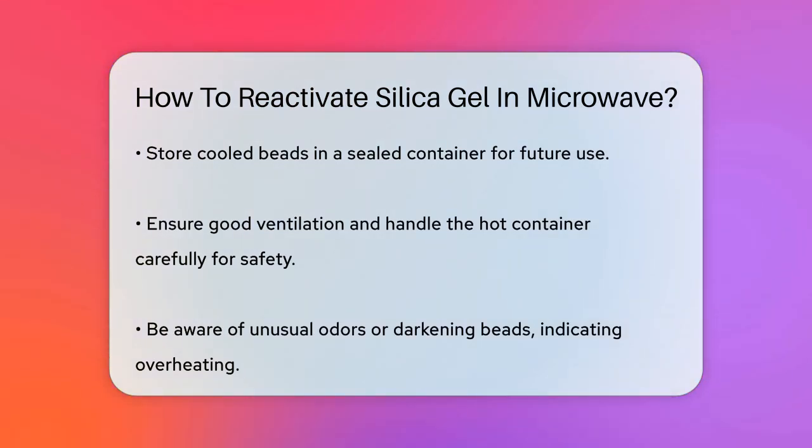Remember, safety is key. If you smell any unusual odors or notice the silica gel darkening, it's a sign that it's overheating and becoming unusable. Always use good ventilation and handle the hot container with care.